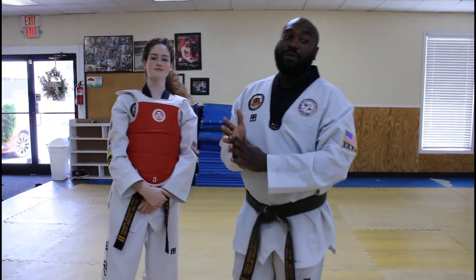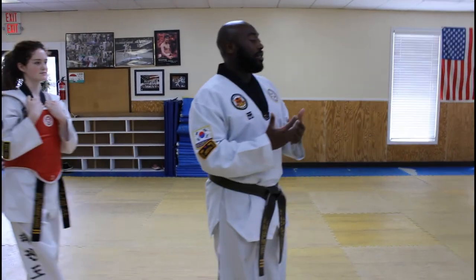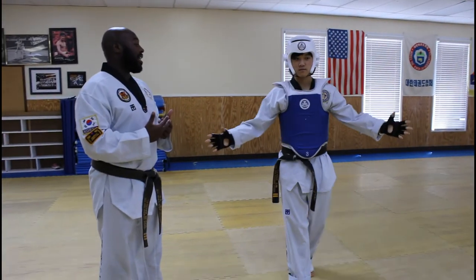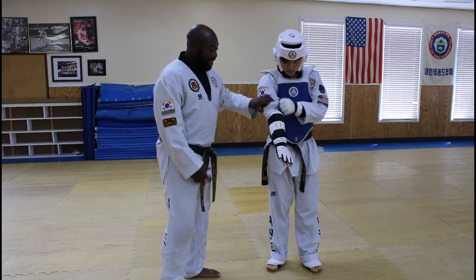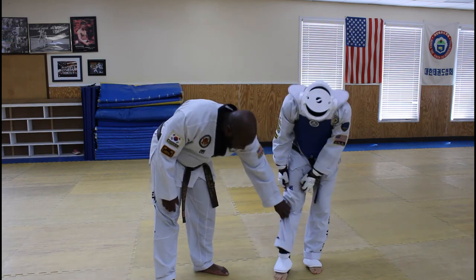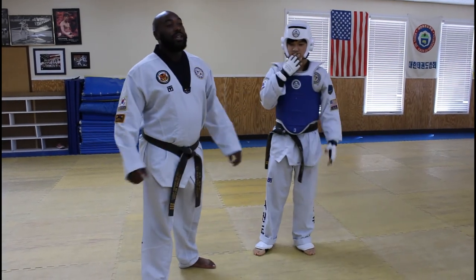Now if you guys want to see what a full chest guard looks like with all the gear on — along with the forearm pads, shank guards, and headgear — Mr. Samuel has everything on for us. We have chest guard, gloves, forearm pads, shank guards, headgear, mouthpiece, and groin coat.